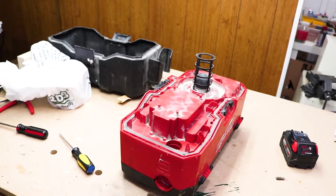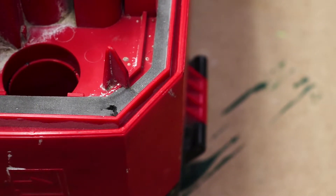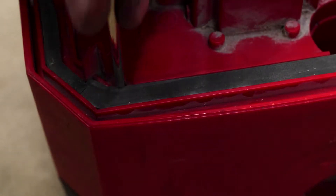Here are the screws. You can see I poked through here to find them. The screws are right underneath. This one here is not actually hidden, but it's hard to see.